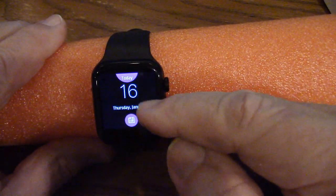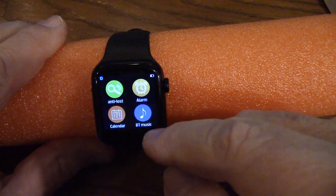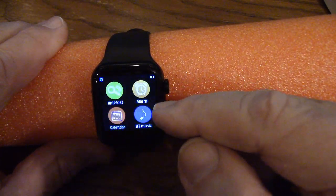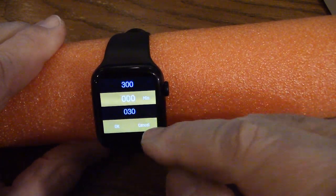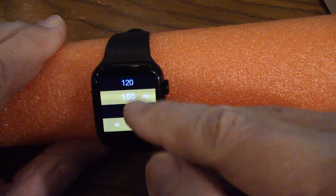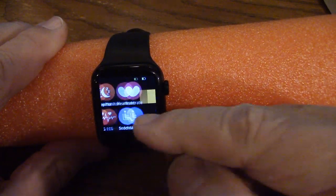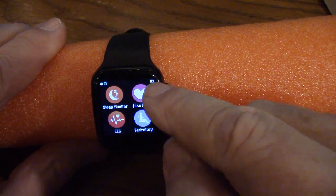If I go to the calendar, it shows the calendar — I can pick the date and it shows today's date. I've got anti-lost, which helps you find your phone — it'll beep when it locates it. Here are heart rate, sleep monitor, electrocardiogram, and set entry. Set entry means I'll get reminded to get up and walk around after 30 minutes, 60 minutes, all the way up to 180 or 210 minutes. You want to get up every 30 minutes and walk around a little bit.